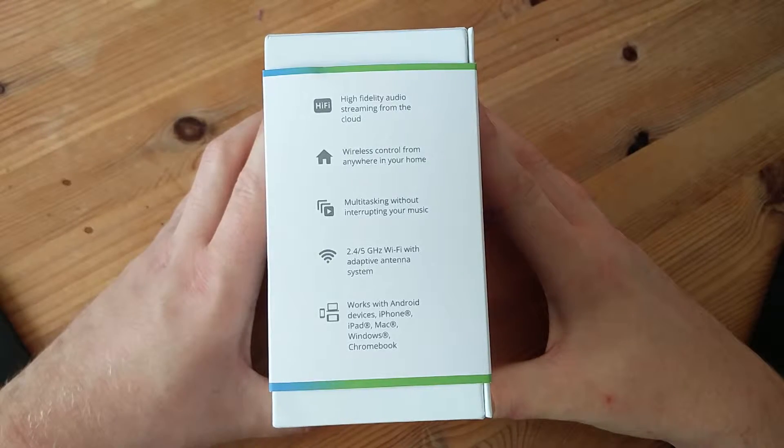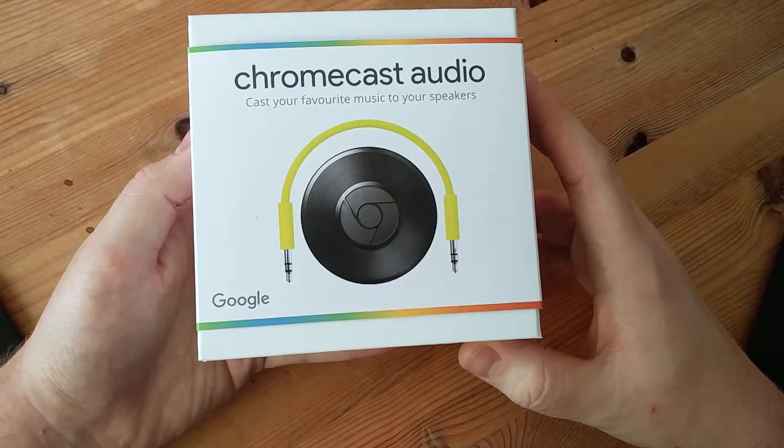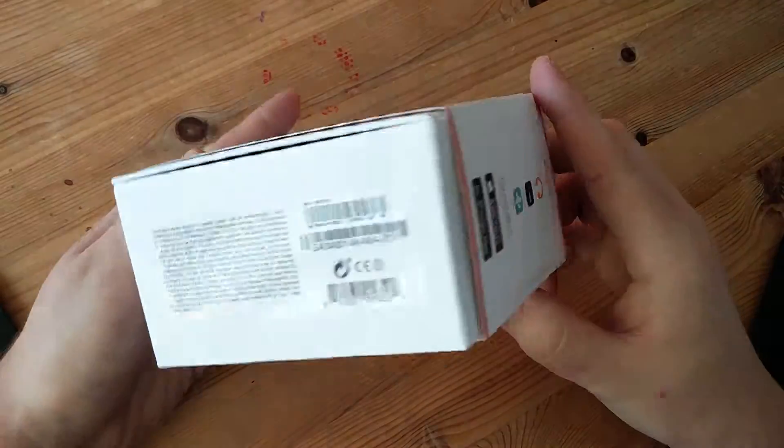as you can see it's pretty standard for Google products. It tells you all the specs on the side, what it works with, the image that we've all seen a few times, and the bottom of the box.